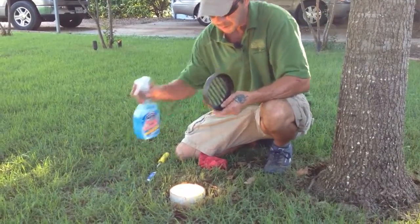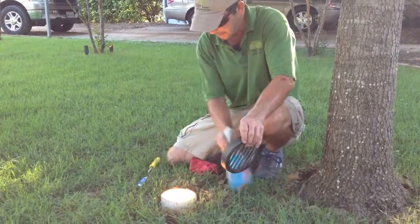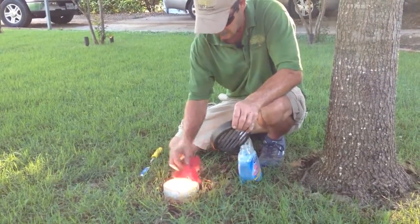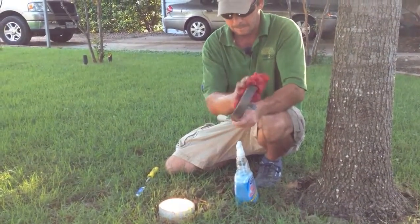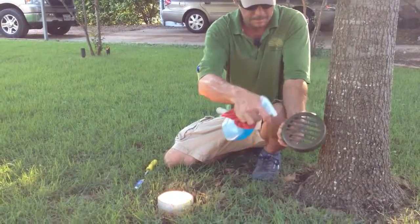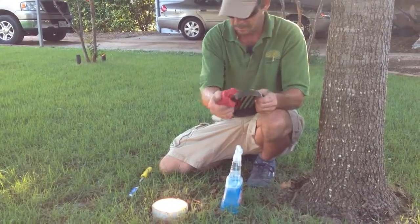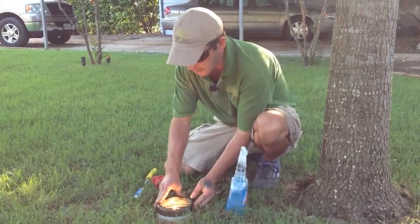Clean off the grate. Clean the lid a little bit. That's how you service the par lamp.